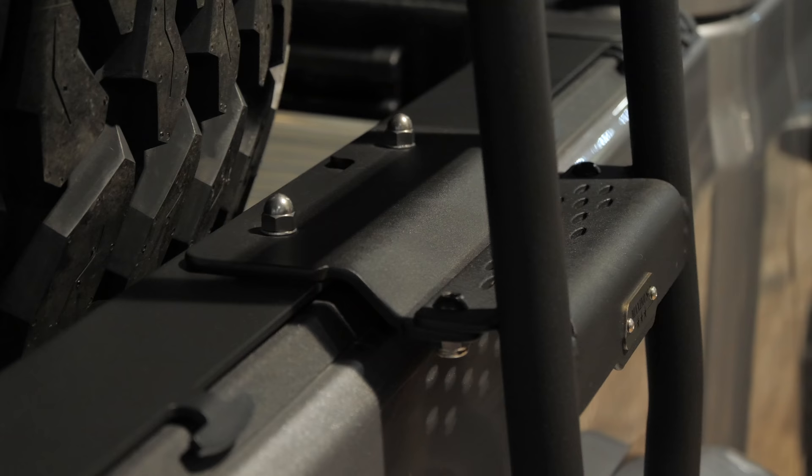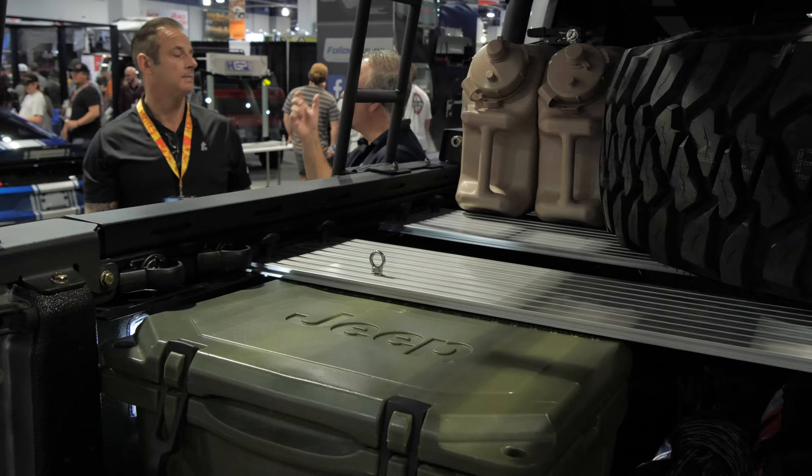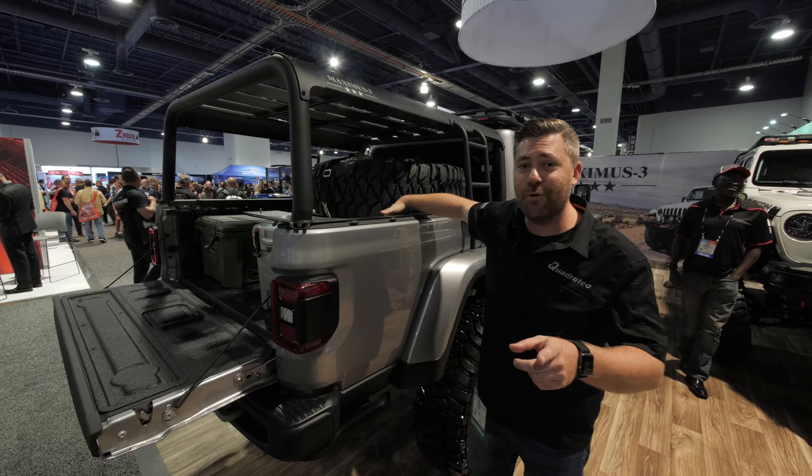You can add the ladder on one side or both sides — it's going to make getting up on top of the rack a lot easier when you're putting your gear up. But Maximus 3 didn't just stop at the rack on the outside. They went further and added a cargo deck just inside the bed of the Gladiator for even more storage options.